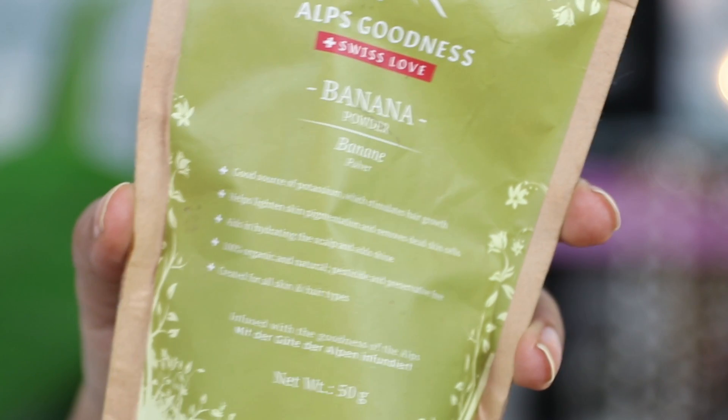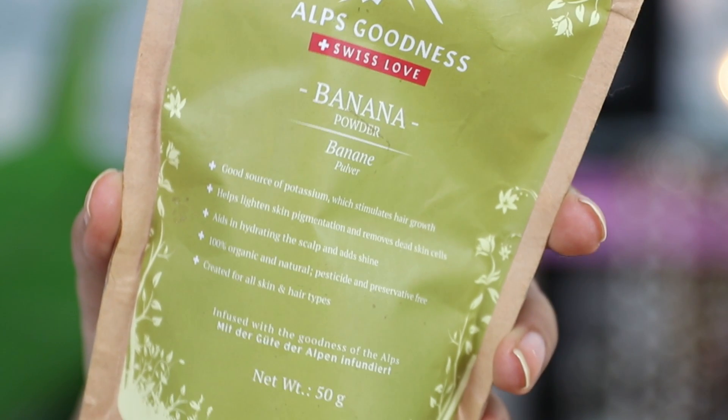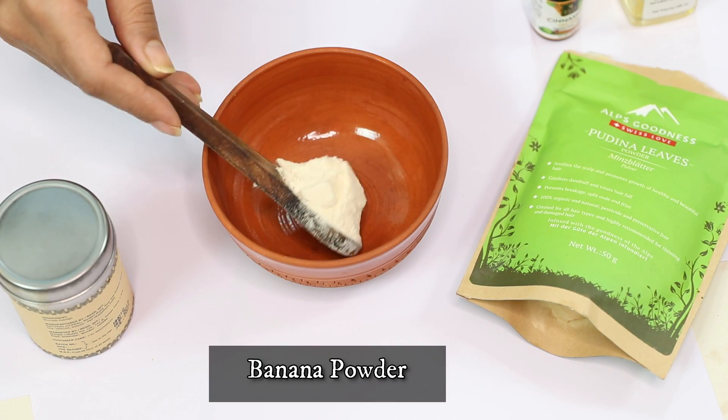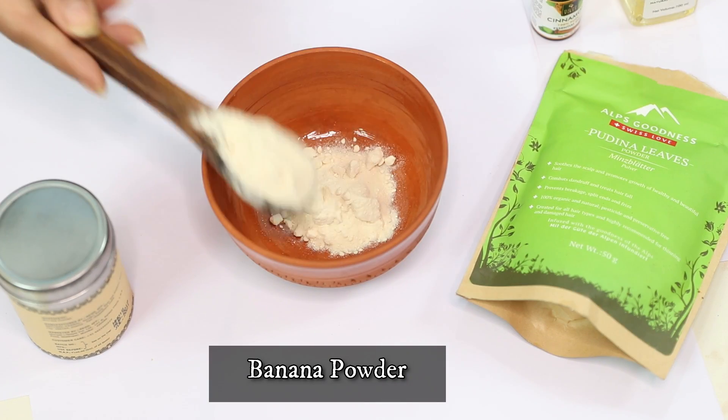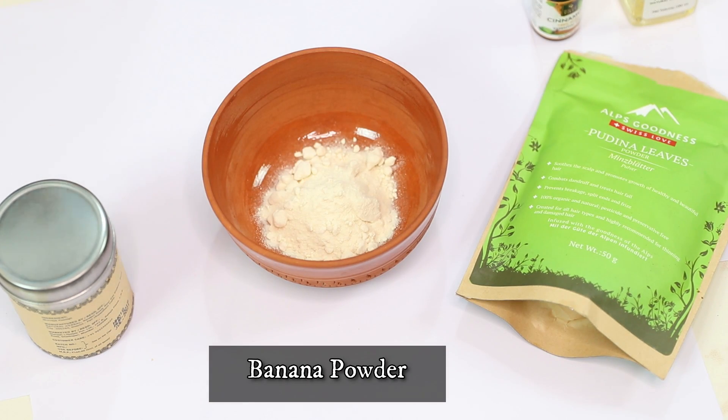We're going to use three powder ingredients and two liquid ingredients. The first ingredient we have is banana powder. Here I'm using the Alps Goodness banana powder. If you want, you can also use mashed bananas, but you have to work a little bit with those because it can form lumps and clumps which you obviously don't want. Banana is such a fantastic ingredient because it is rich in potassium which stimulates hair growth.